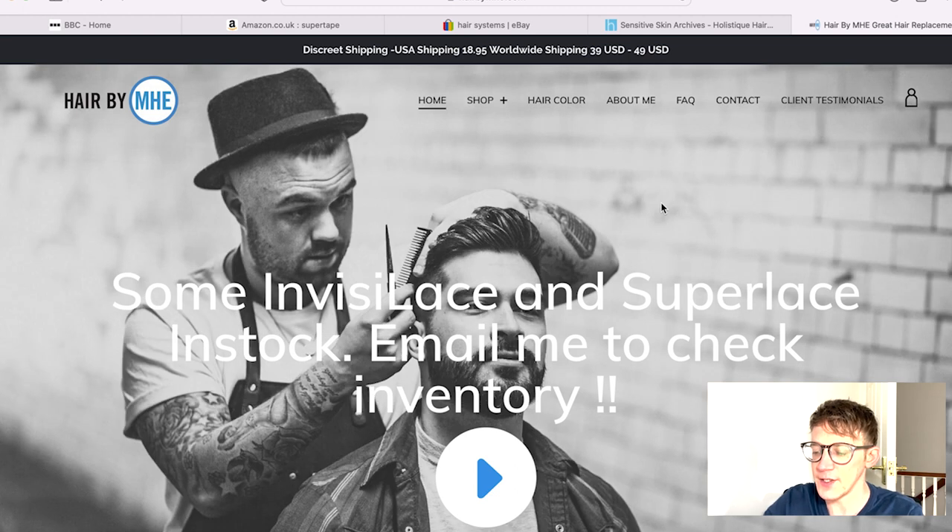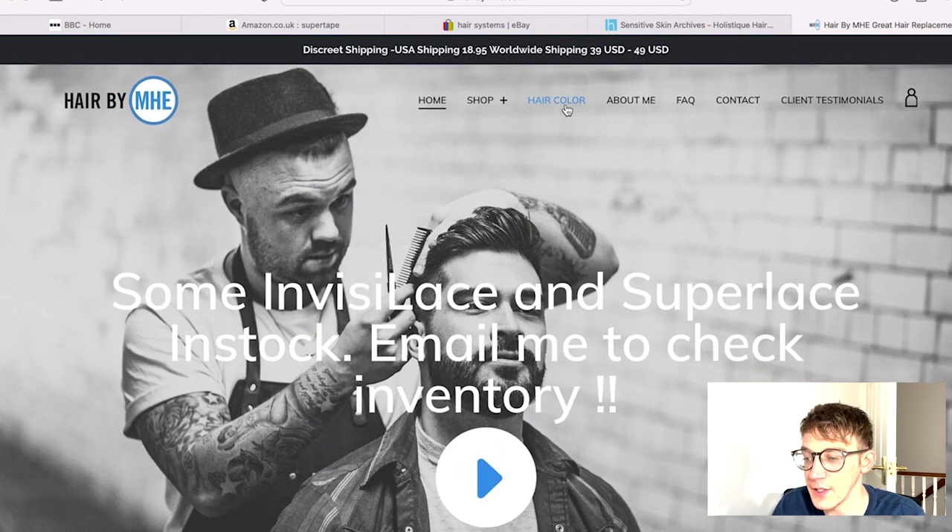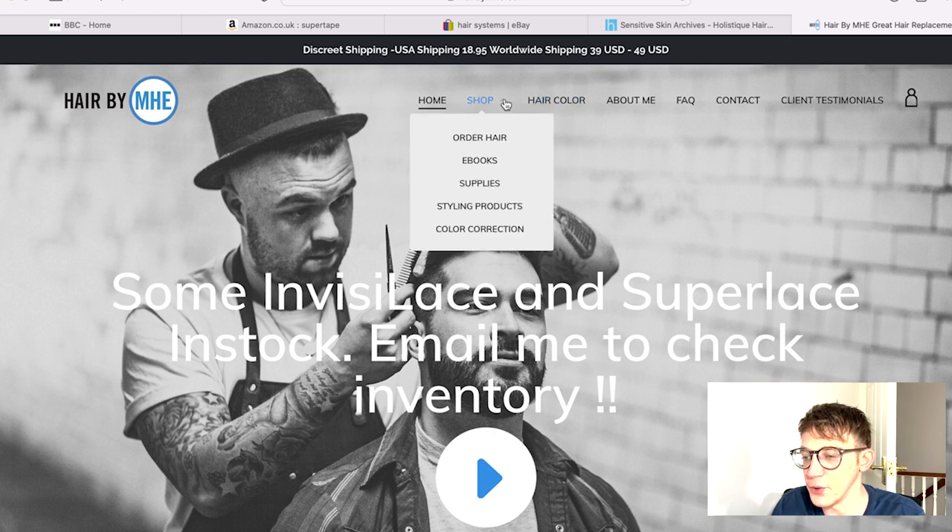One final thing — Curtis, the guy who runs Hair by MHE, did a video a couple of weeks ago saying he was going to speak with Hair Direct and see if he could source some of their products to sell through his website. So if you're US-based, I'd definitely consider reaching out to him. Again, not affiliated — I just like his videos. I want to make sure you guys feel reassured that you can still get the products you used to get from Hair Direct; you'll just have to get them through a different vendor. It might take a little time, but they will be available again.